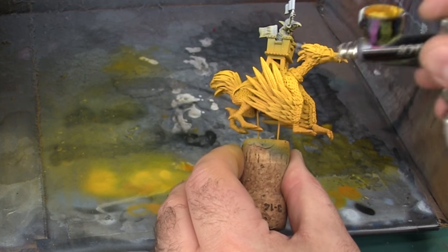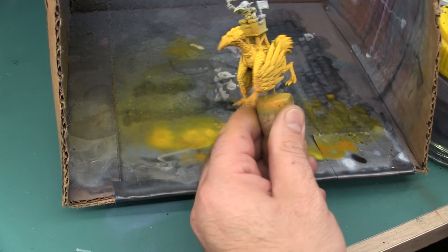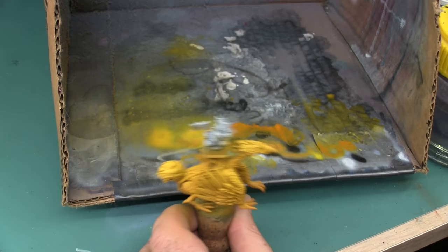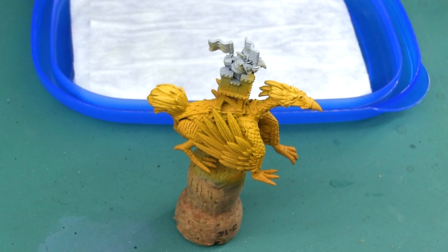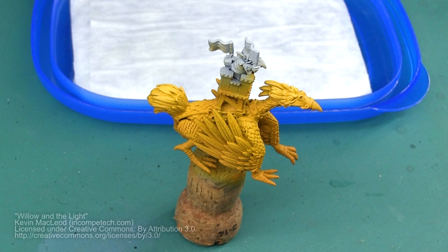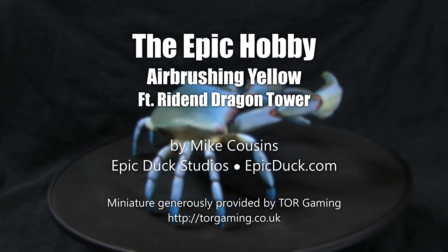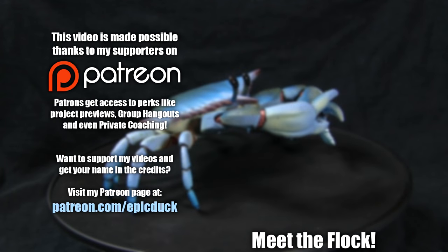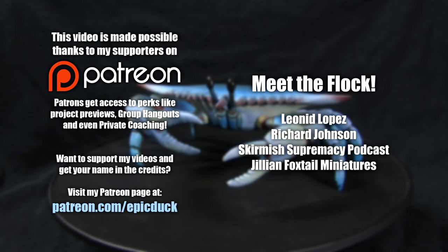And that's basically it for airbrushing the yellow. After this I go ahead and add a sepia wash, which is not part of this video, and that really just helps define each feather individually. Thanks again for watching, and until next time, do something epic!